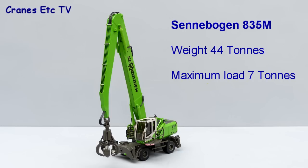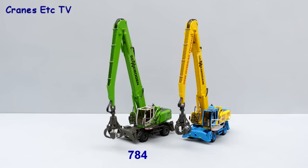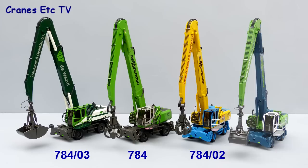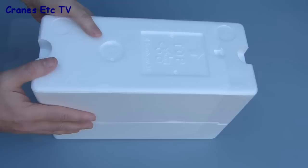The Sennebogen 835M is a materials handling machine with a weight of 44 tonnes and a maximum load capacity of 7 tonnes. The model comes in a variety of different paint schemes. 78401 is in Sennebogen's Greenline colour scheme. Model 78402 is in the colours of OOC, a Dutch inland terminal operator. Model 78403 is in the colours of the Dutch transportation company Devaard. Model 78401 is in the colours of the Dutch company OBM, another terminal operator. All versions come in a standard Sennebogen branded box with a few specification details about the real machine.